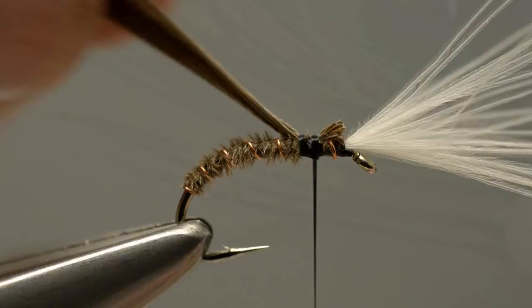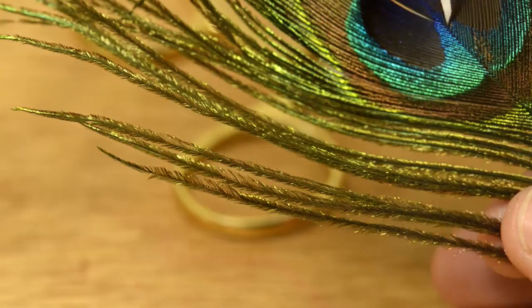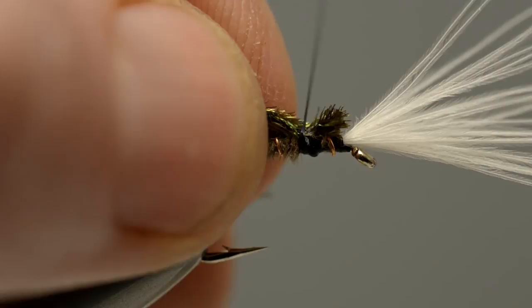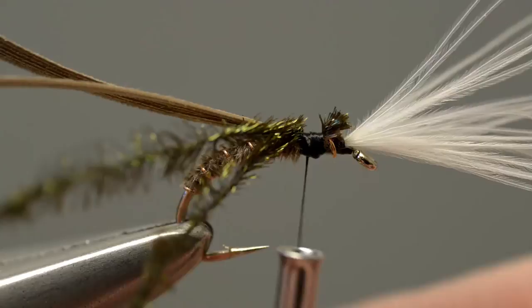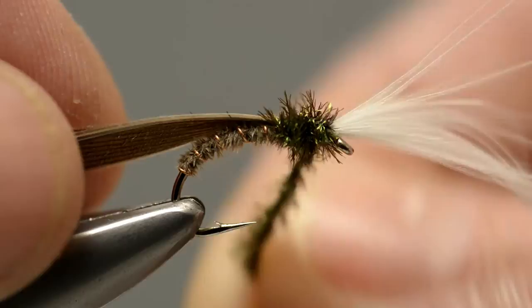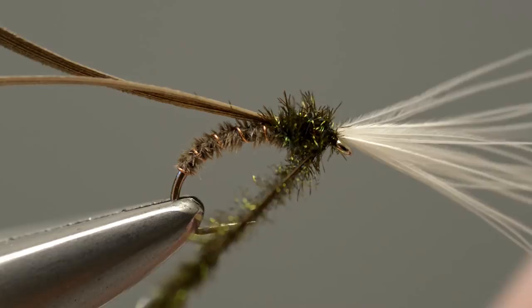The peacock herl is used for the actual thorax, so take a couple of strands and place them together, ensuring that the tips are level — trim them to length if not. Offer them up to the hook and catch them in at exactly the same place as the thorax cover was caught in. Wind the hurls around the thread to help protect them, then twist them to form a rope and wind the rope up to the base of the breathers to form a small thorax. Secure the waste ends of the hurls with a couple of turns of thread and trim them away with scissors.